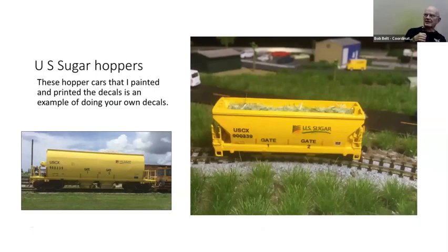Down there at US Sugar they've got a whole lot of yellow hopper cars, so I got three or four of them and did my own custom decaling — made my own decals to try to get as close as I could to the real thing.